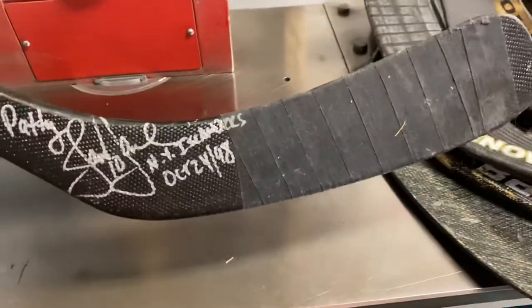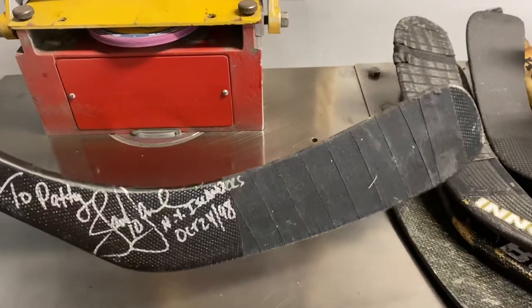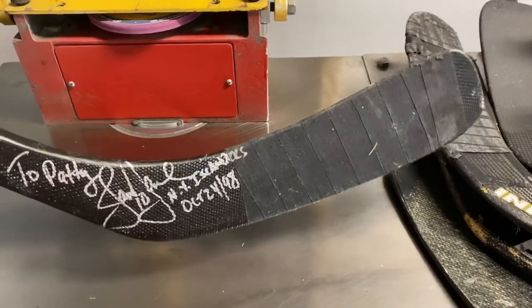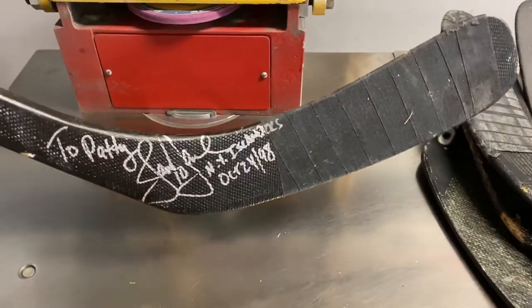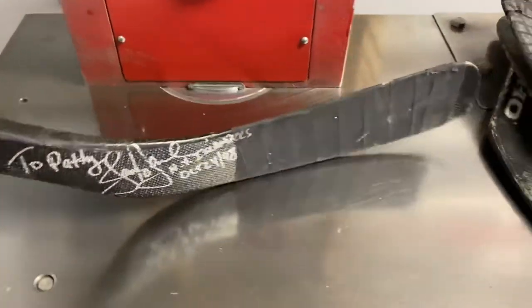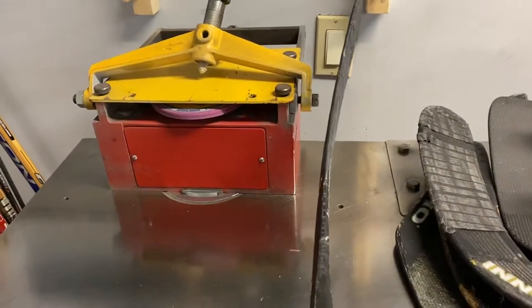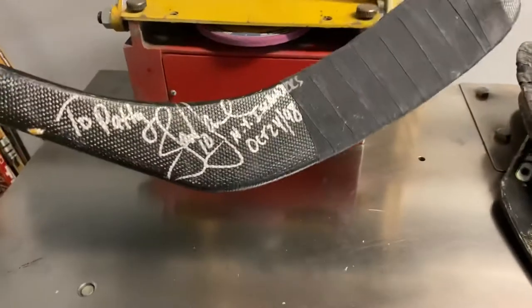First one here is autographed to Pat Lafontaine. I got this one when I bought a one-piece blade and shaft, pulled them out, and kept the shaft. This is autographed by Jason Daw — he played for Buffalo — so that's his curve, and it says 'to Patty.'